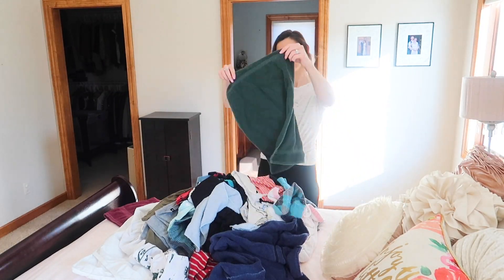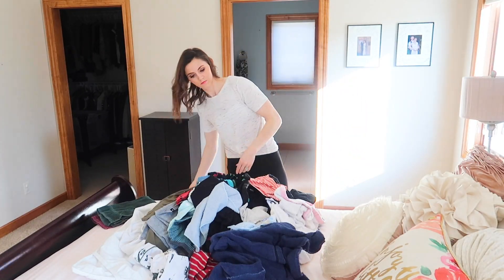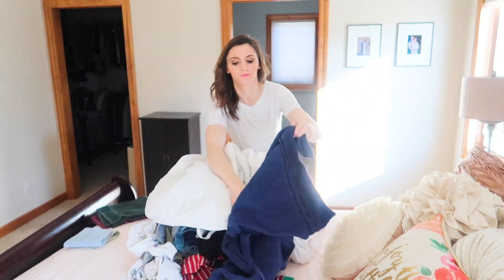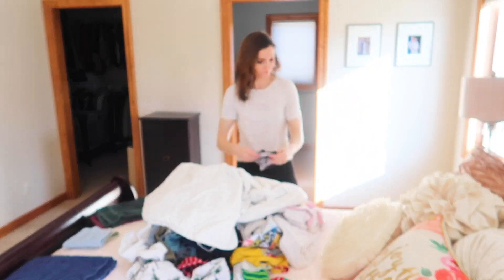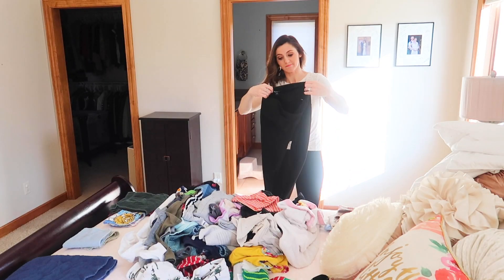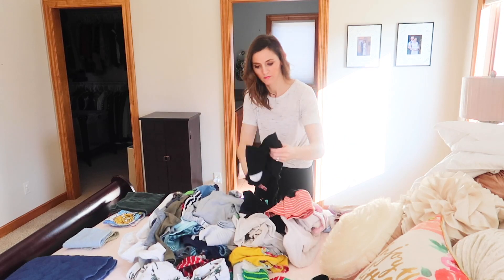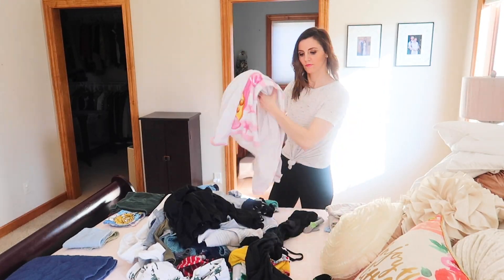It wouldn't be an Andrea Jean cleaning video without one basket of laundry — we're going to quick sort this and put it away. I am absolutely loving the sunshine coming in through the bedroom window. I love where the sun comes up and sets at our house. It just gets me ready for spring, gets me ready for summer, grilling, sitting out on the deck — all the good things that come along with warmer weather. So we're going to go ahead and finish this up here.